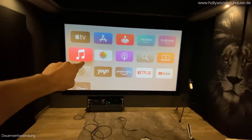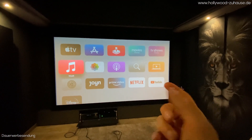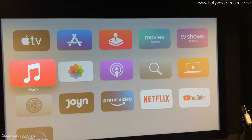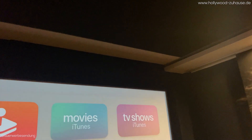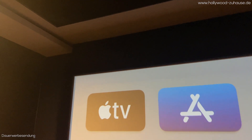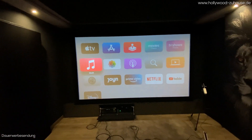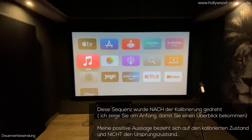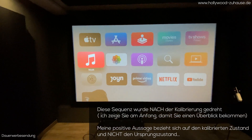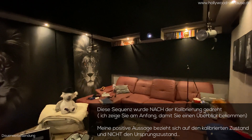Hier sind jetzt auch zwei Subwoofer drin – einmal ein CTS 15 dort und nochmal hier. Es wäre mir lieber gewesen, wir hätten die fette Bassbox nach hinten gesetzt, aber das ging hier nicht. Dann haben wir einfach das Beste draus gemacht. Hier oben ist noch ein Kasten drin, wo der Kunde Fotoaufnahmen machen kann, um den Raum sehr universell zu nutzen. Insgesamt läuft es überraschend gut, obwohl ich das Kino gerne noch konsequenter hätte bauen lassen. Aber nach Bild- und Tonkalibrierung macht das Ganze richtig Spaß.